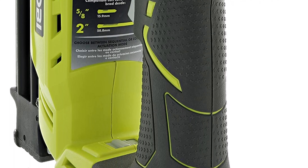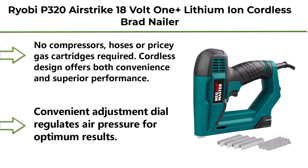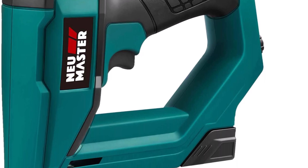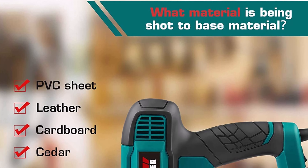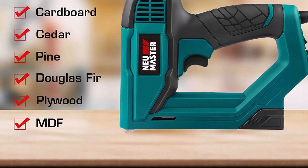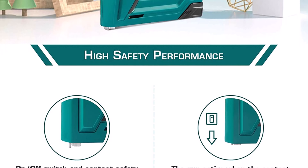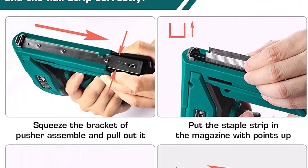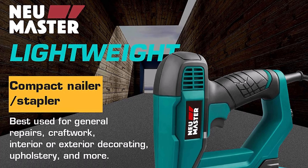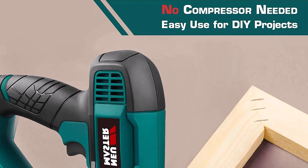Top 4: NEU Master NTC-0060 electric nail gun and staple gun for DIY projects, upholstery, carpentry, and woodworking. Includes free 200-piece nails and 336-piece staples. The versatile 2-in-1 brad nailer and stapler is compatible with both staples and brads. Applications include general repairing, installing sheets of insulation, and attaching lightweight trim.